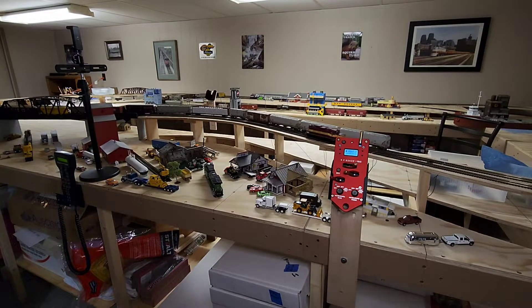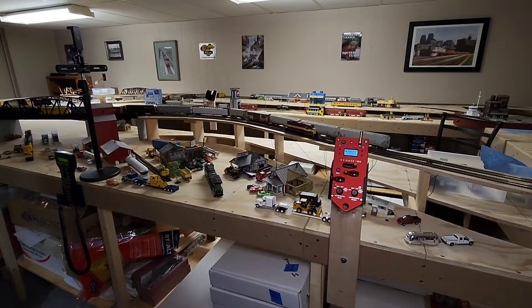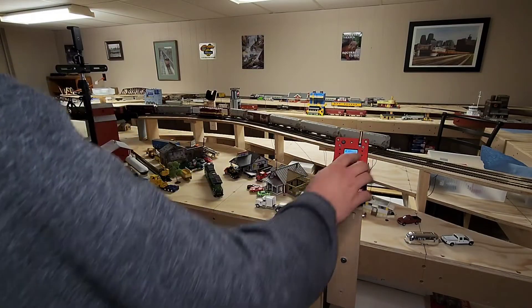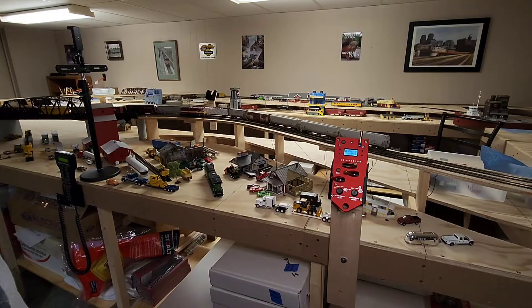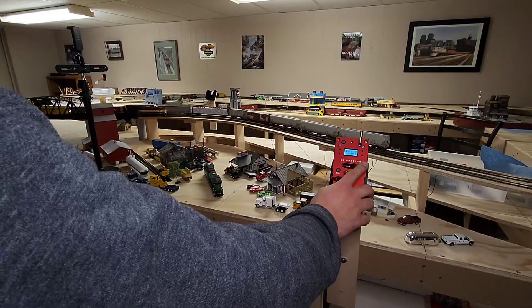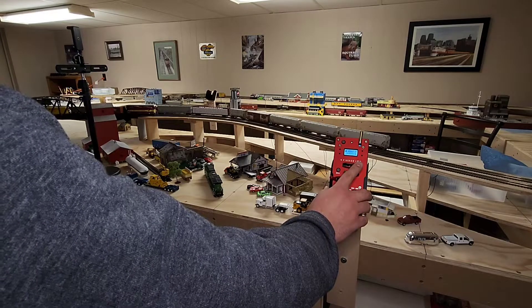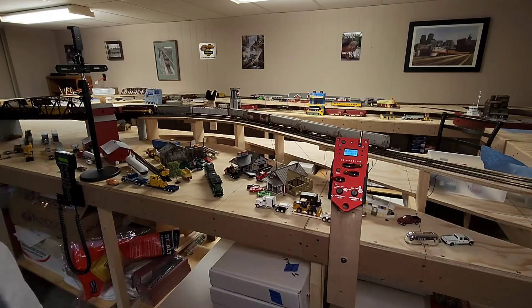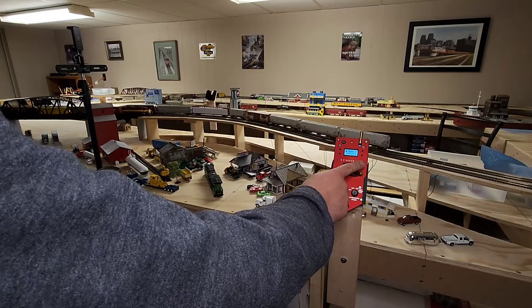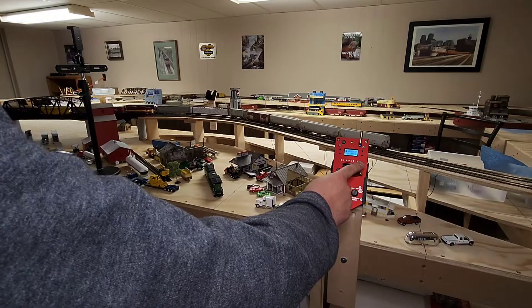Of course we've got our frog detector on. This is a Scale Train's museum quality, so there's a few more bells and whistles on here than there would be on a rivet counter, or many more than an operator. We have our bell here. We should be connected — let's do a little test pull here. Sure enough, we've got our train.